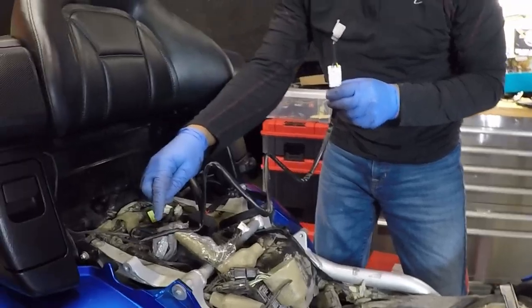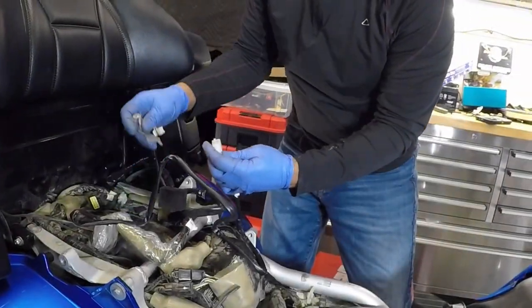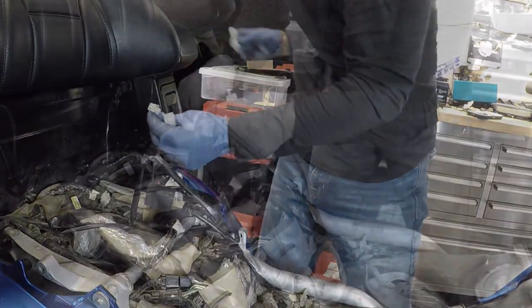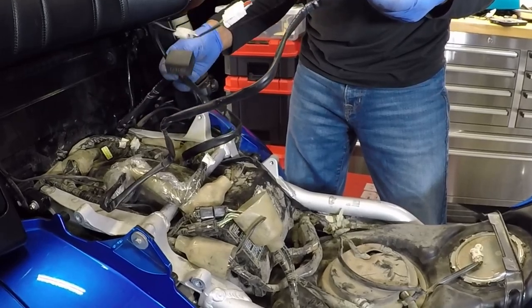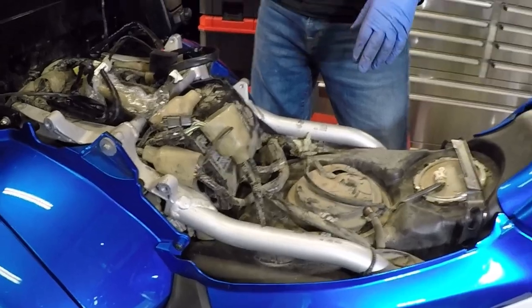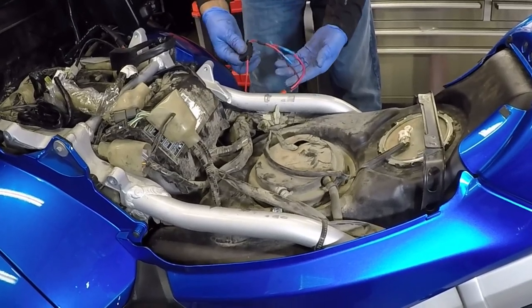Kit 3230 basically ties into the Goldwing and sends the signal out, and we're going to take the trailer wiring and plug it in. Before I do that, let me put a little dielectric grease on here. So now we have kit 3230 running into 7676. We're going to verify that the back of the trailer is connected properly — the output. I put the fuse back in, and the thing I like about this Carioca kit is that the fuse came with the kit. Now we've got everything plugged in on this side.